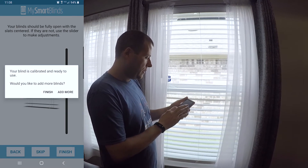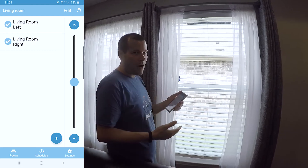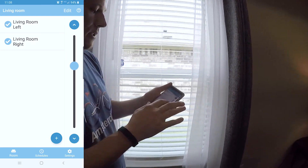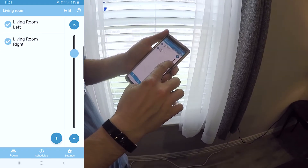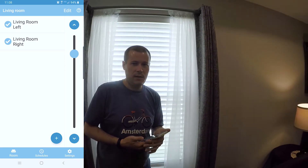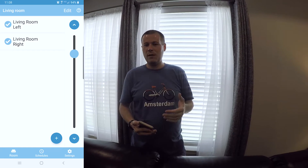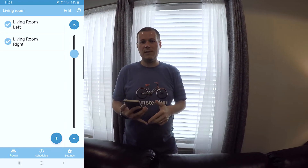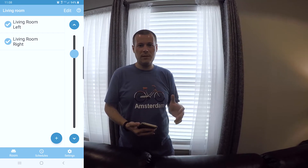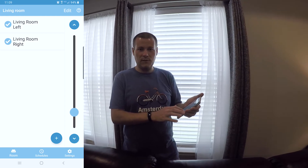So I'm going to go ahead and hit finish, and we don't want to add any more. Now you can see I have my left and my right blinds, and I can control both of them at once just with the touch of a button. One thing I will say is without the bridge, this will not work with automated commands with Google, Alexa, etc. So you need to set up a bridge if you want to use voice commands. If you just want automated blinds with your smartphone, you can definitely do that with this.